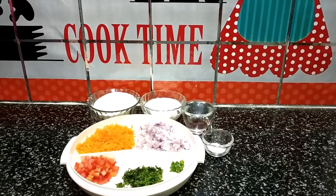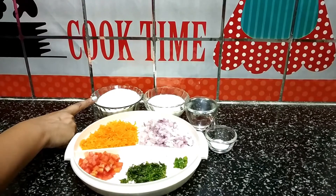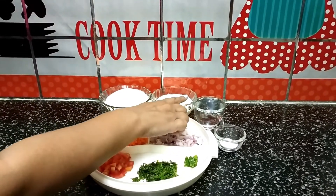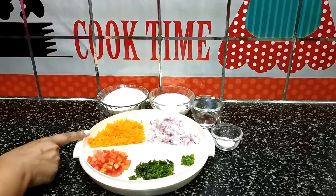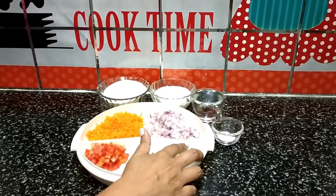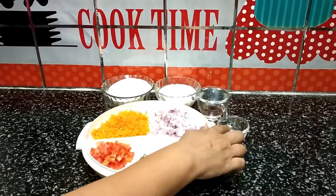So let's get started. I am going to add 1 cup barik suji, that is semolina, 1 cup curd, 1 cup water, 1 grated carrot, 1 finely chopped tomato, 1 finely chopped green chili, coriander leaves, 1 finely chopped onion, and salt as per taste.